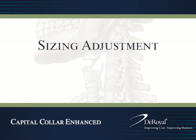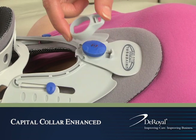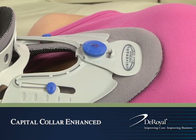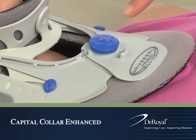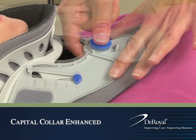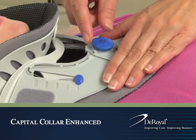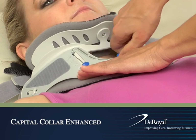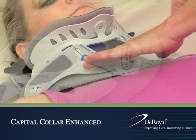Sizing adjustment. To adjust the height of the collar, pull out the plastic tab from the dial to release and remove the compliance ring. Ensure the height adjustment dial is engaged or pushed in. While gently holding the front panel against the patient's chest, turn the dial clockwise to raise the chin piece. Turn the dial until the chin piece is supporting the patient's chin.